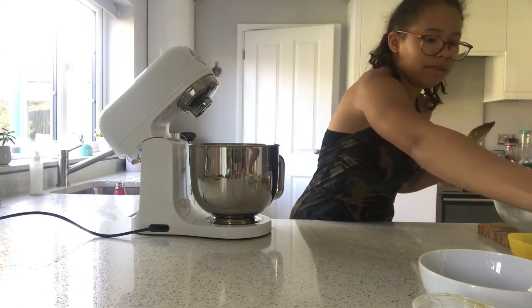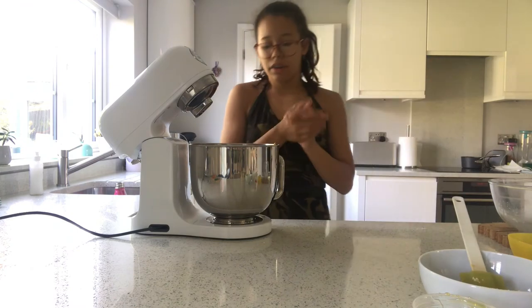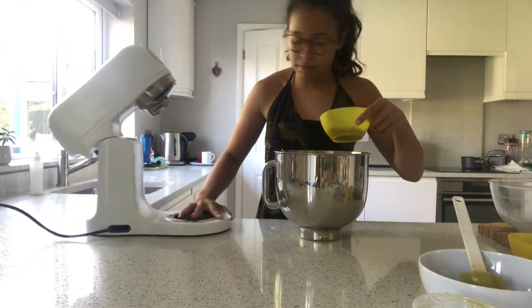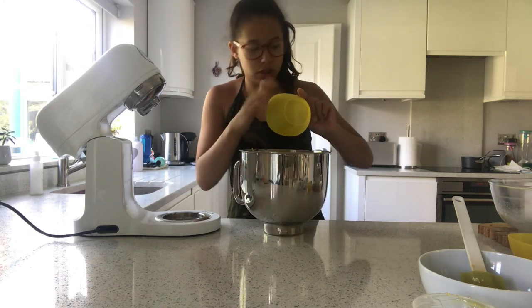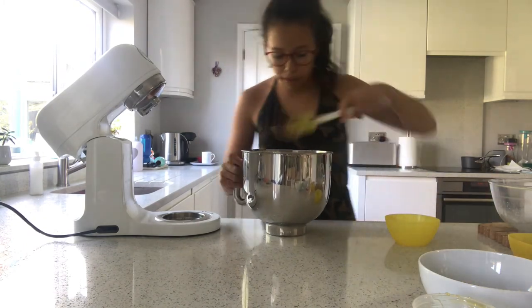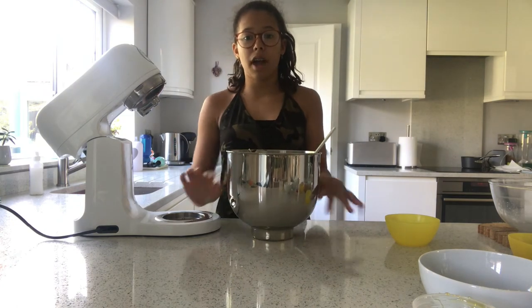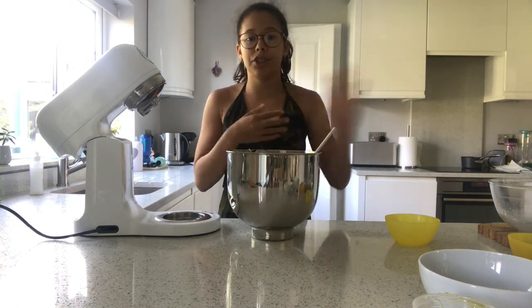I'm going to grab my chocolate chips. I've taken the bowl out of the mixer and I'm going to pour all the chocolate chips in, then grab my spatula and fold them in. Once that's done I'll grab a small tray so I can chill the dough in the fridge.